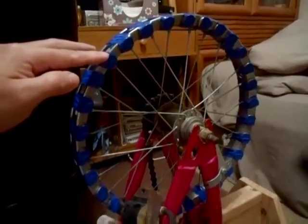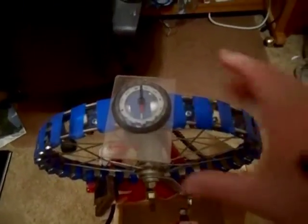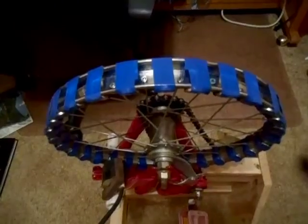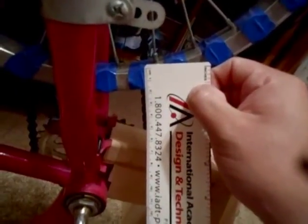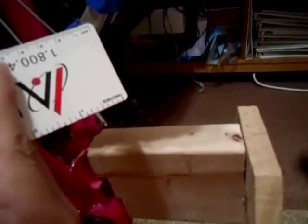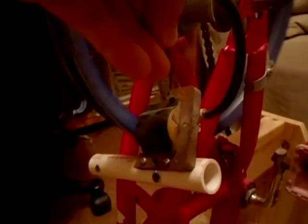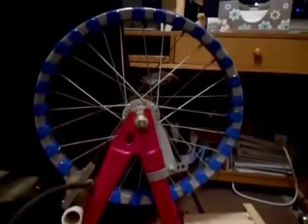On the wheel I stuck neodymium magnets in a north-south, north-south alternating pattern. You can see how that magnet is oriented north that way and this one is oriented that way. You need to put an even amount of magnets on there. The magnet looks to be about 18 millimeters by about three or four millimeters. Well, thanks for watching — please subscribe — and there's my 25,000 volt bicycle generator.